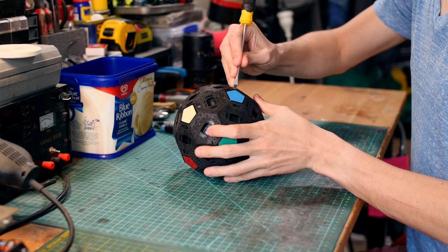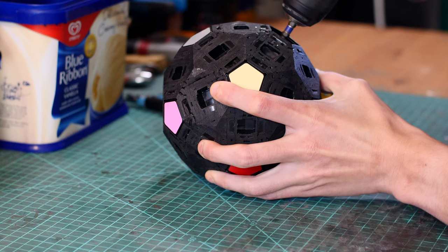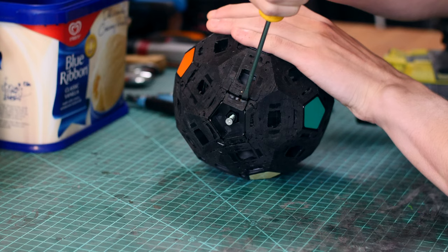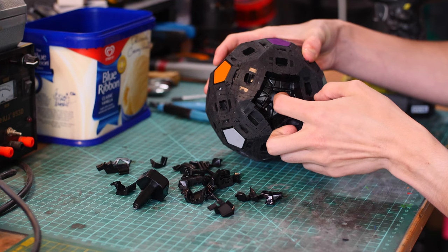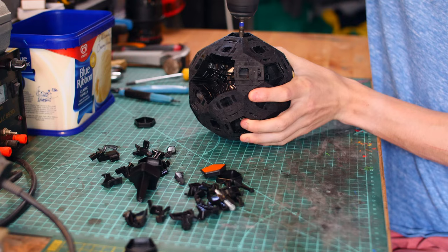It is time to do the most regrettable part of this build: the disassembly. If I can get the center cap off, that is. This is what happens when all of the plastic melts together — it ends up being really hard to disassemble. We shall persevere.